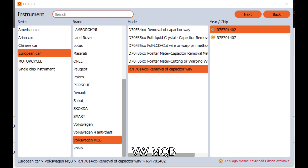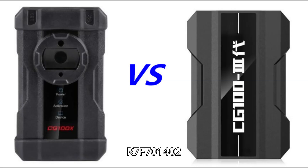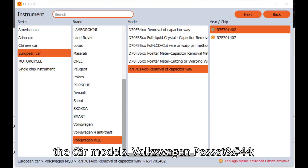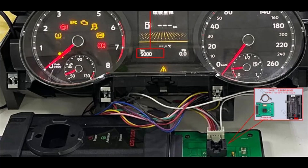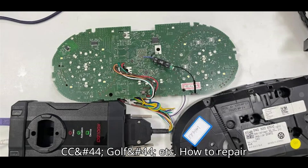It added the VW MQB R7F7014XXX mileage repair model on March 8, 2024, supporting MQB R7F701402 and R7F701407 chips, currently keep updating. Compatible car models include Volkswagen Passat, Magotan, TROC, Terran, Bora, Sagittar, Theroux, Terramont, Tiguan, Lomando, CC, Golf, etc.